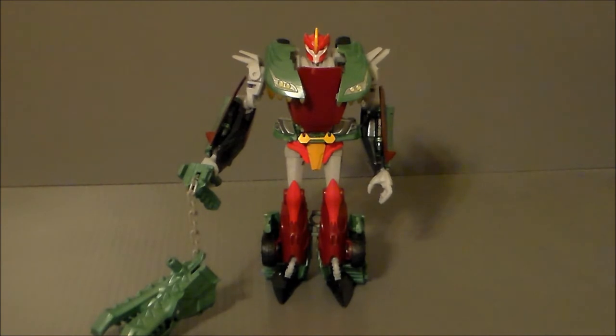Hey guys, Ultramaximus back with another Transformers review. This time we're taking a look at a Transformers Prime Beast Hunters figure, and it's Knockout.